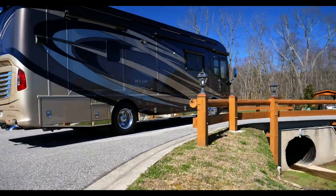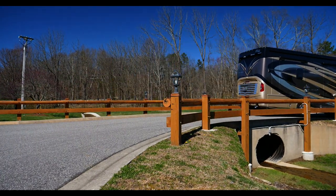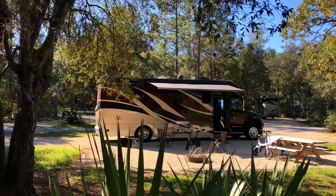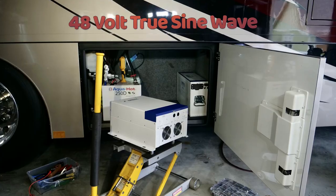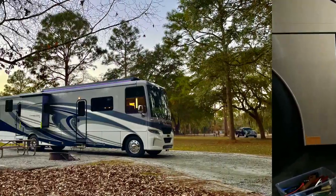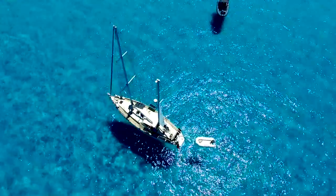The EX4000 is ideal for motorhomes and buses that require a powerful inverter system capable of running multiple air conditioners, or for extended off-the-grid power when traveling. The EX4000 is a true 48 volt sine wave inverter capable of outputting 4000 continuous watts for RV and marine use.